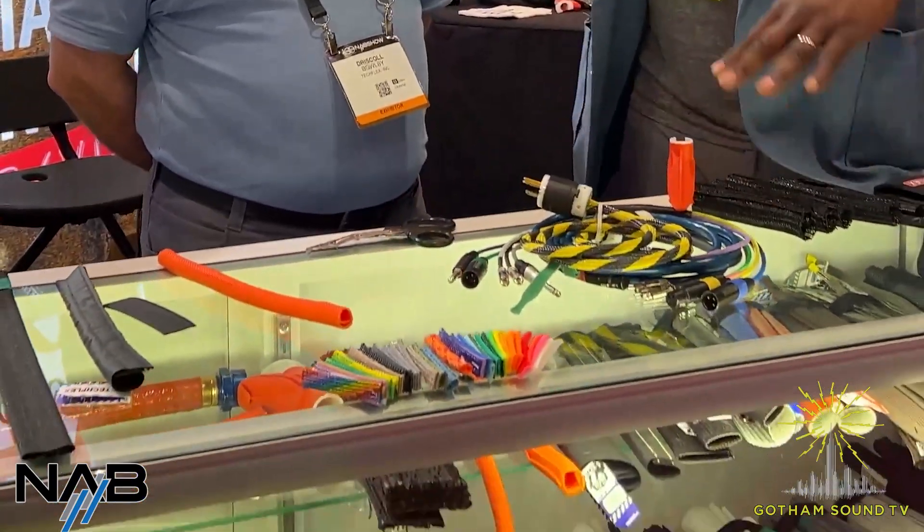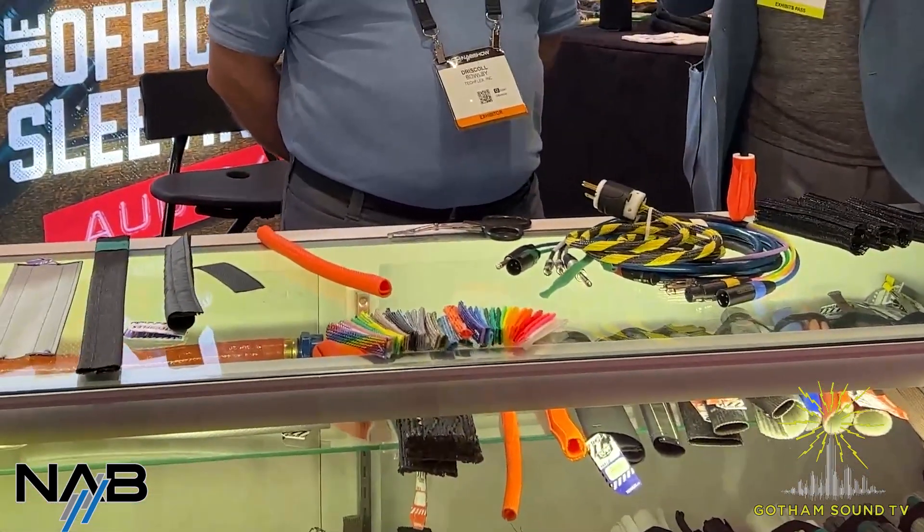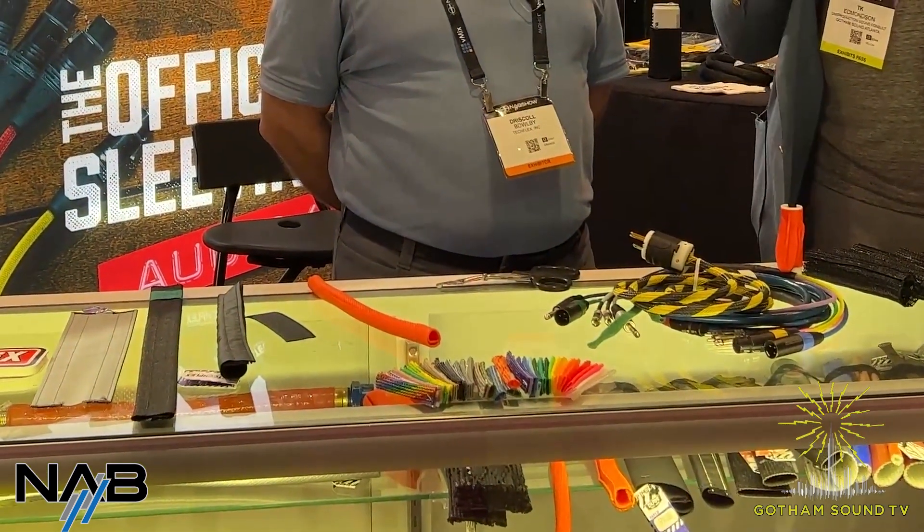We are live today at NAB 2023. I'm TK with Gotham Sound and we're here at the TechFlex booth with Driscoll. Driscoll is going to tell us about a couple of these TechFlex offerings. I personally have some favorites — these are popular items for the long cable runs. Driscoll is going to go over some of the options that you have if you choose to include TechFlex with your cabling.